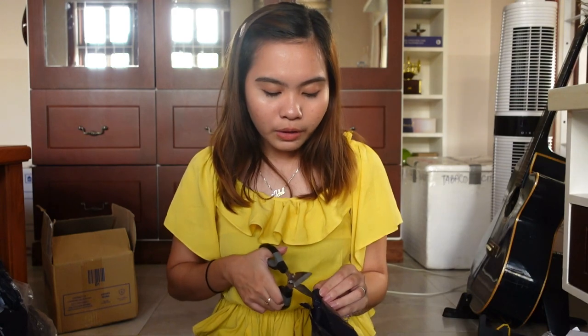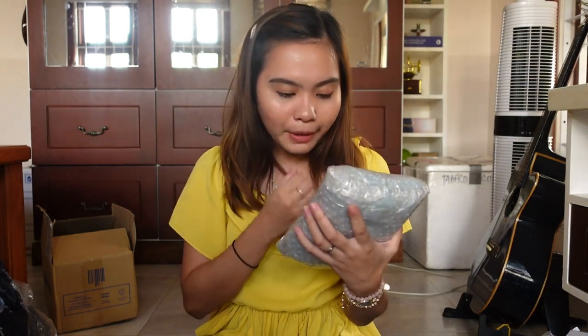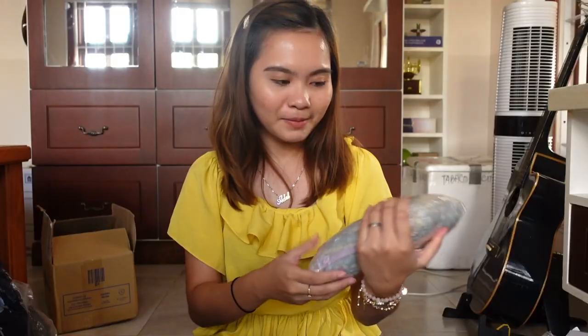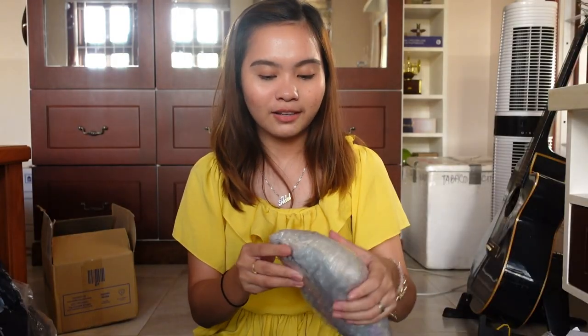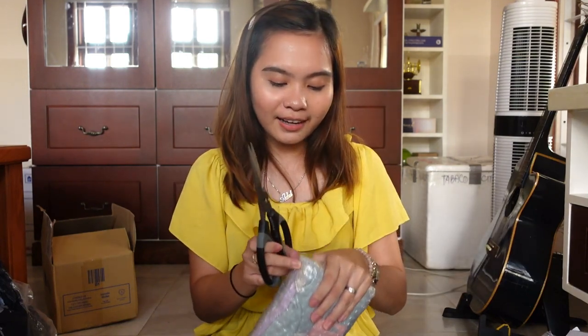For the last package for this part, damit din siya and I'm excited. Ang bilis nito dumatay. This is one of my purchases sa 5.5. I like shops na nagbibigay ng freebies — it makes me go back.